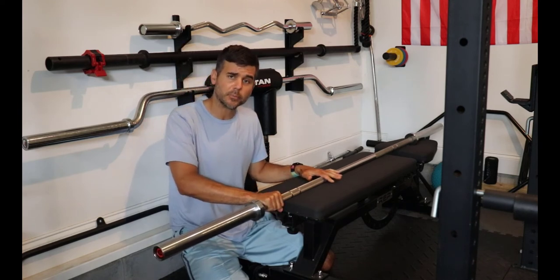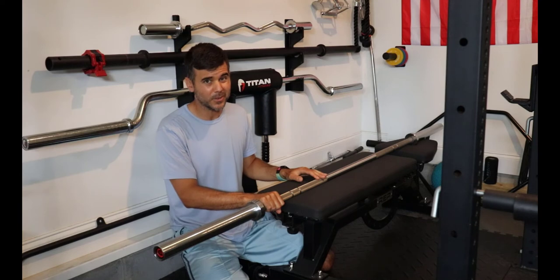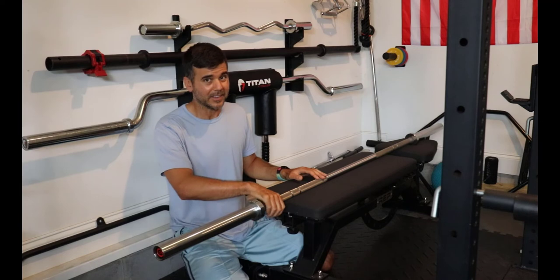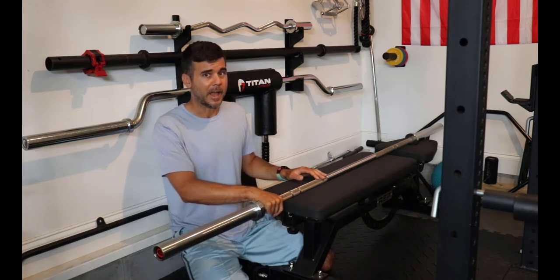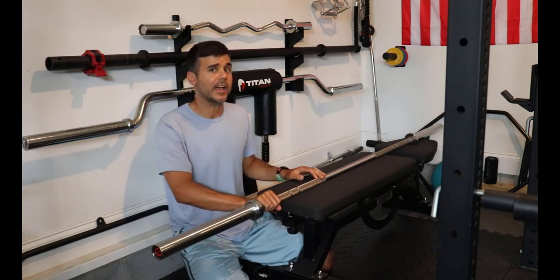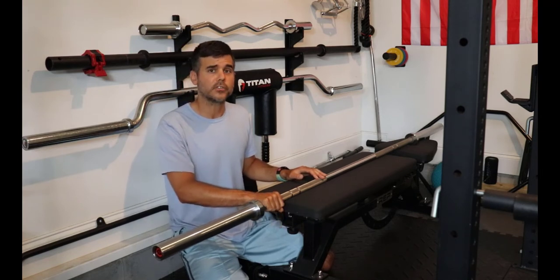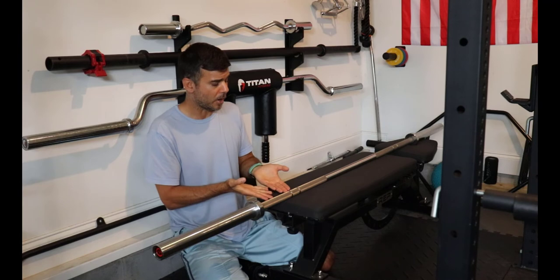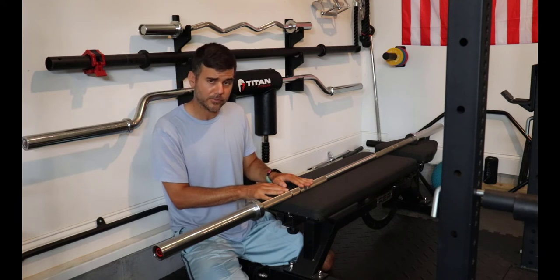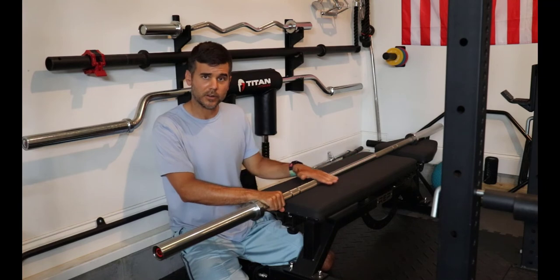When you hold and grip a 30mm barbell it's going to feel pretty thick in your hand. So one of the big disadvantages of bars from Dick's Sporting Goods or Walmart, or the cheaper economy barbells from companies like Titan, Rep, or York, is that 30mm thick bar is not very comfortable. It's a lot nicer and more fun to grip a 28.5mm barbell. Now, this is personal preference — if you've never lifted before you may not know the difference. But I had been lifting for 20 years and absolutely despised the 30mm barbell every time I used one.